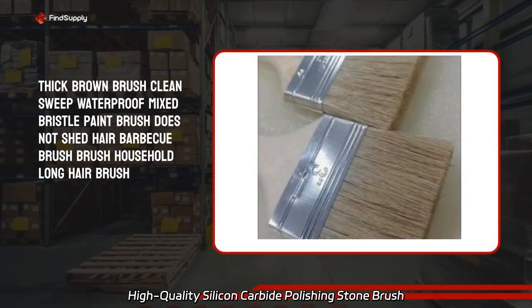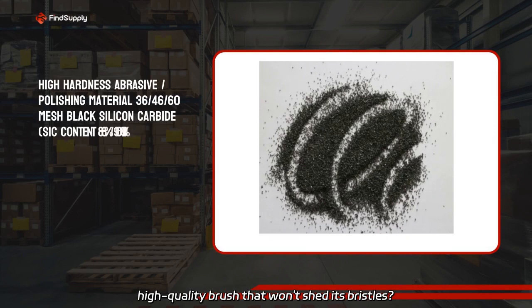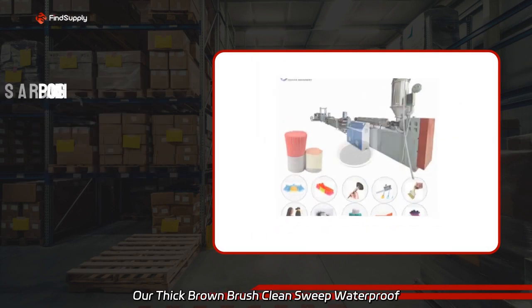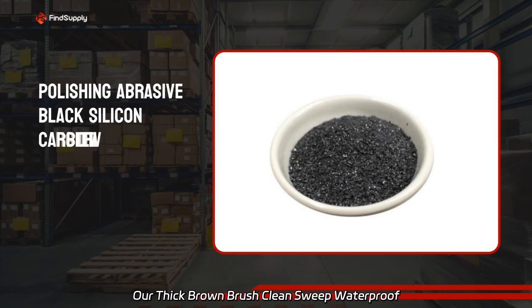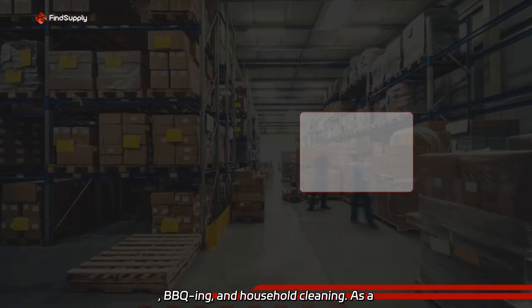High-quality Silicon Carbide Polishing Stone Brush from a China manufacturer — looking for a high-quality brush that won't shed its bristles? Our Thick Brown Brush Clean Steak Waterproof Mixed Bristle Paint Brush is perfect for painting, BBQing, and household cleaning.